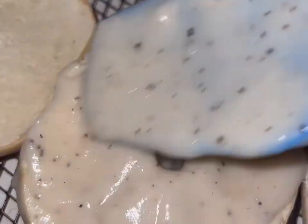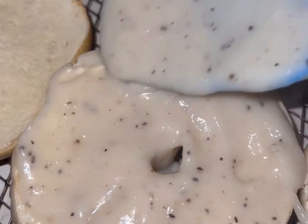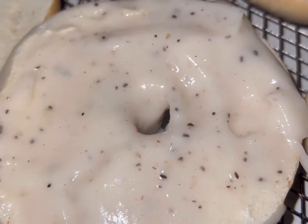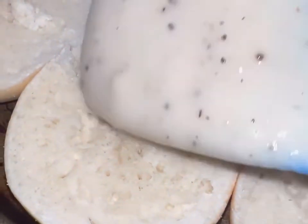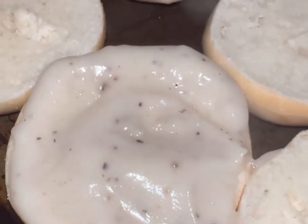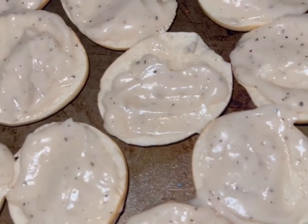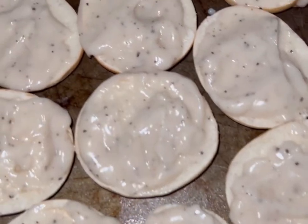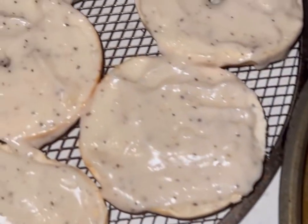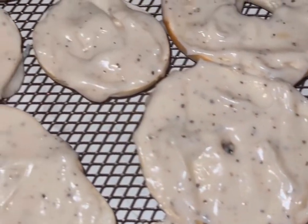This looks so freaking good — just go ahead and spread it out evenly so it looks nice. You don't want to put too much gravy, but make sure you put enough so when you dive into these things it's nice and creamy. All right, we have our gravy on our bagels, we're good to go.